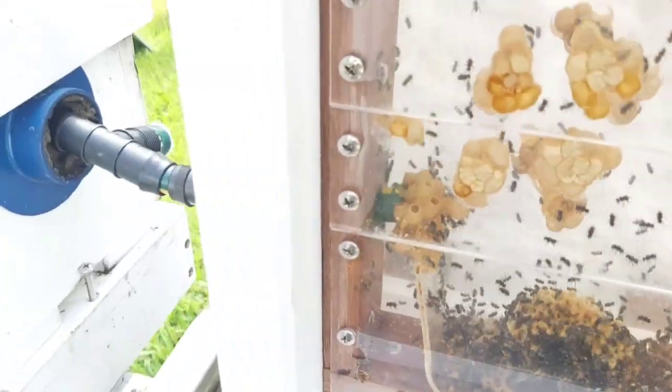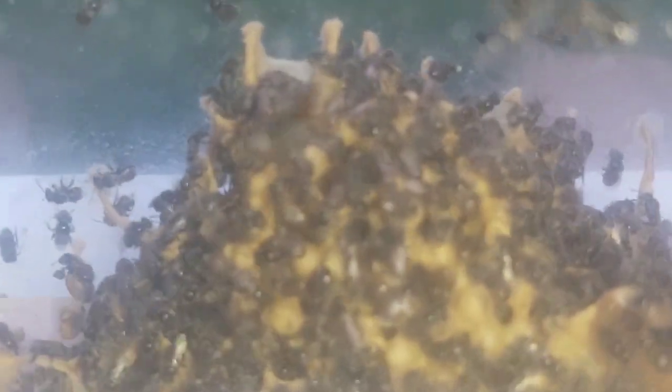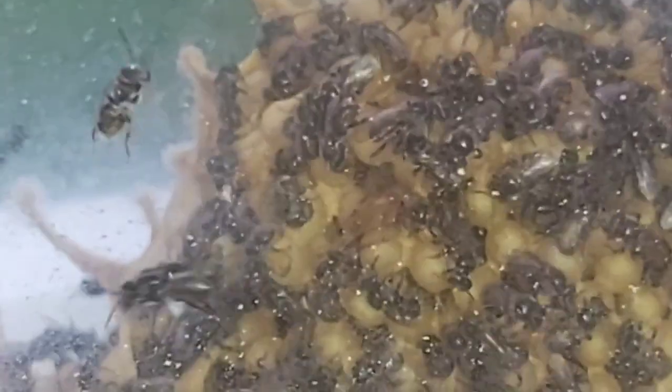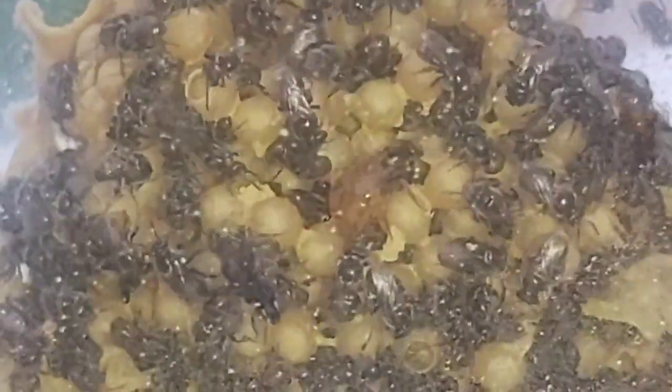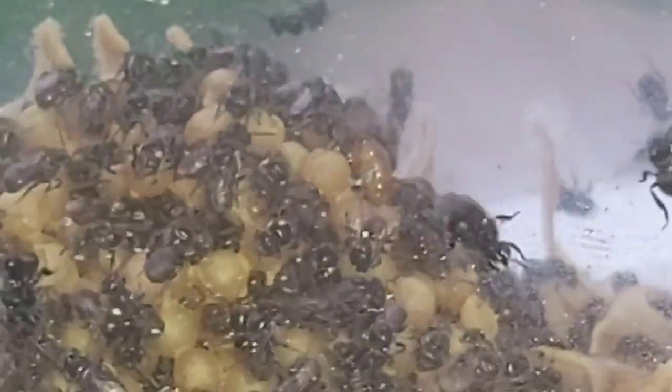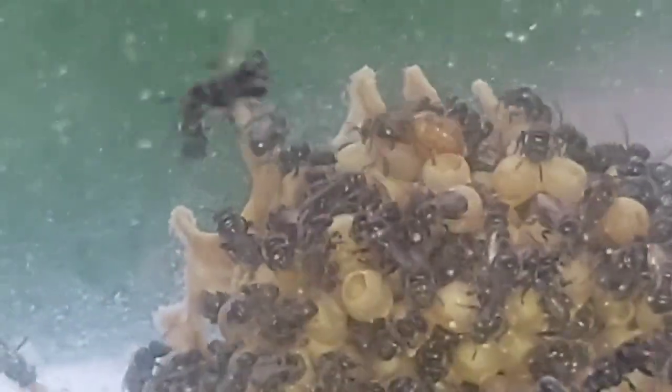It's been a couple of weeks since I did the brood lift. Let's see if we can see a new queen. Look - there she is! Oh, she's a beauty. There is our shiny new queen in this Australis observation hive. She's gorgeous. Beautiful.